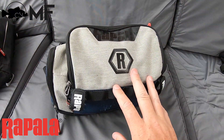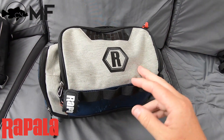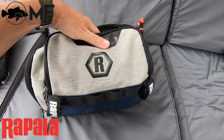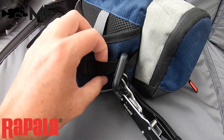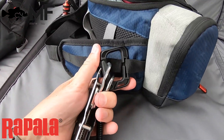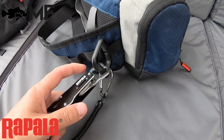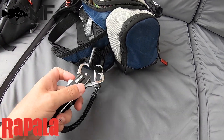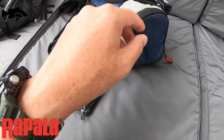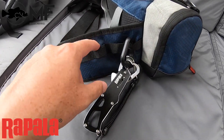I'm going to show you what it carries and some of the cool features. First of all, it's got loads of these little MOLLE strips. I've got a little clip on there, and I can have the Rapala lip grip right there — it's so handy having that not on the bag but on the sleeve, on the side of the strap itself.